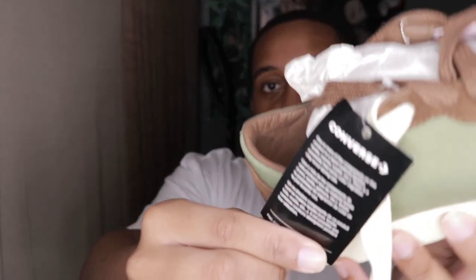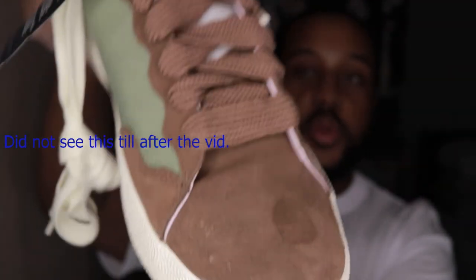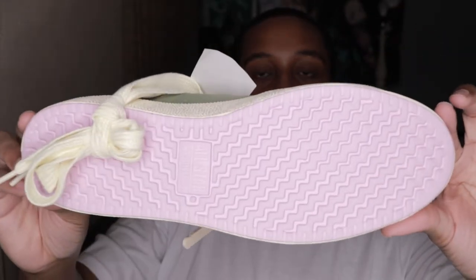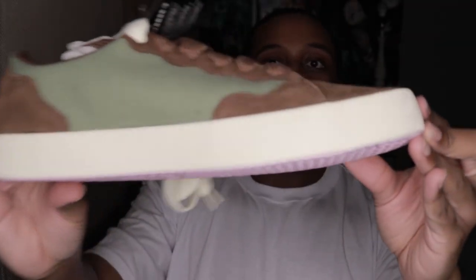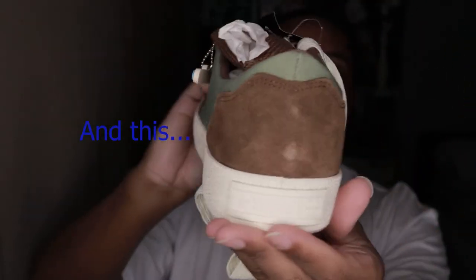We got this — y'all can pause it and read it if you want. And then we got the pink bottom.